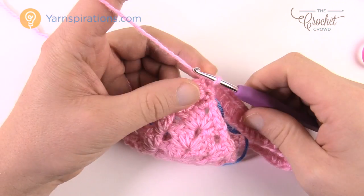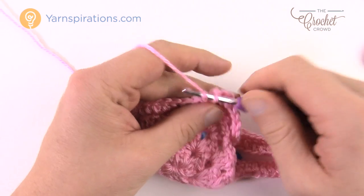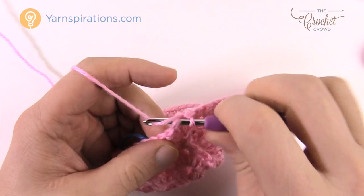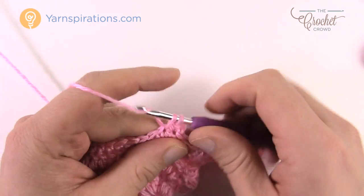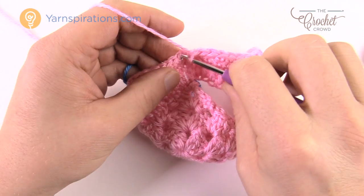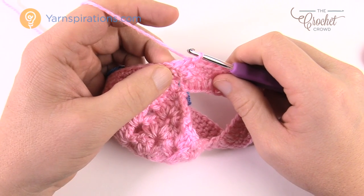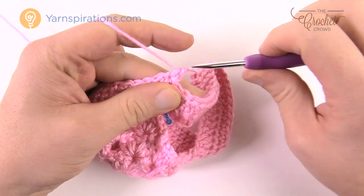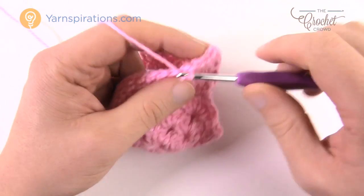Round four is the same — chain up one and one single crochet in each single crochet all the way around, then join with a slip stitch. For the 6 month size, do two more additional rounds of the same single crochet in each stitch. If you're doing the 12 month size, do three more rounds from this point forward. Complete those rounds and meet back here.